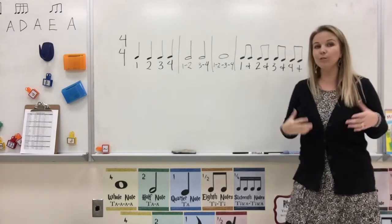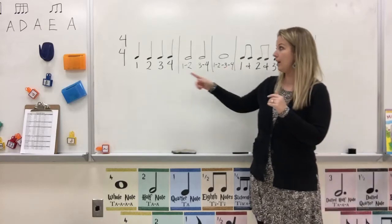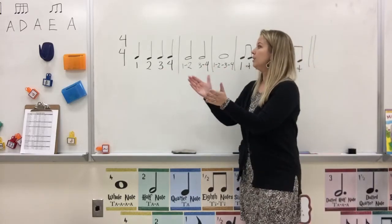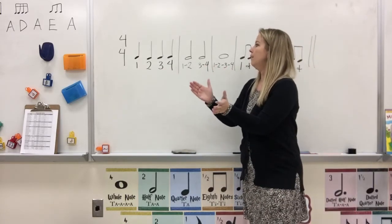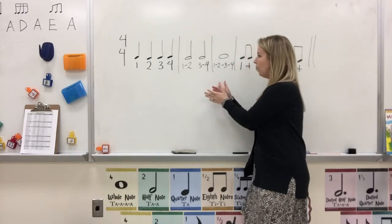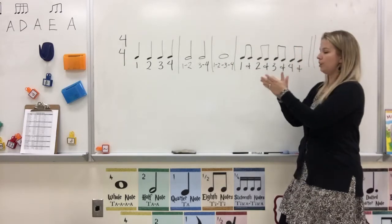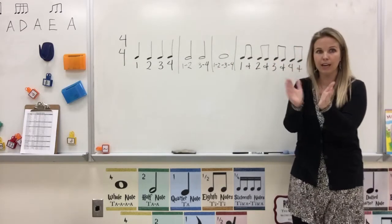Now I'll do it again, and this time I'll clap with you. Ready, go. 1, 2, 3, 4. 1, 2, 3, 4. 1, 2, 3, 4. 1-and, 2-and, 3-and, 4-and. Good job.